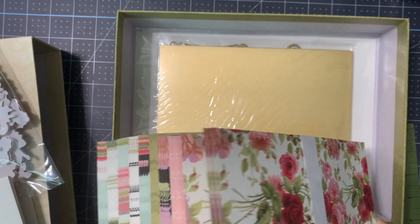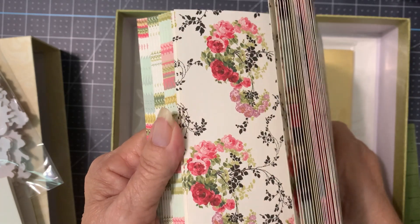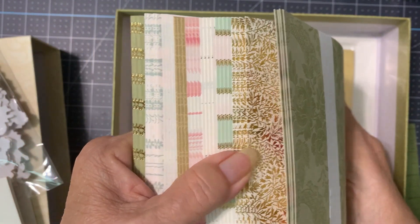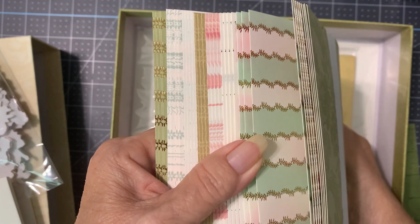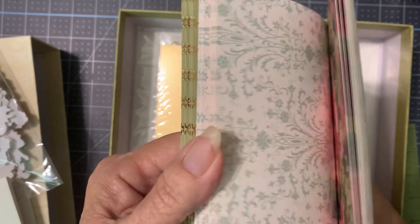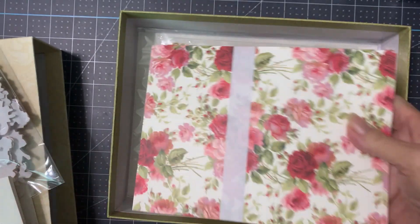The good thing about her paper is that it's double-sided, so there's usually a simpler pattern on the back. That's going to be nice with the words — kind of a softer, simpler look, which is nice, because some of these are just a bit much.